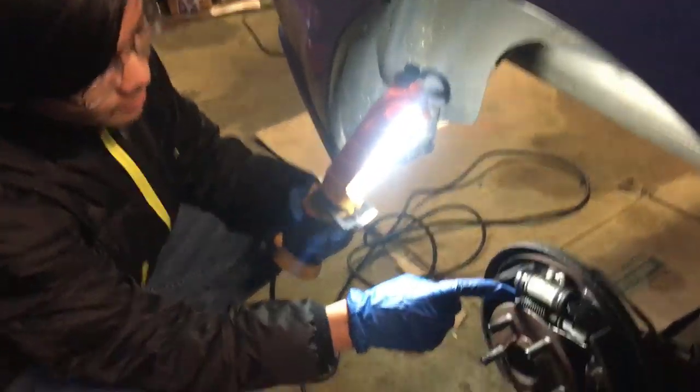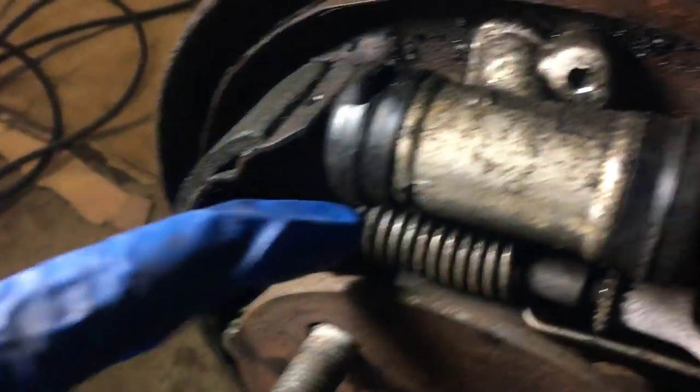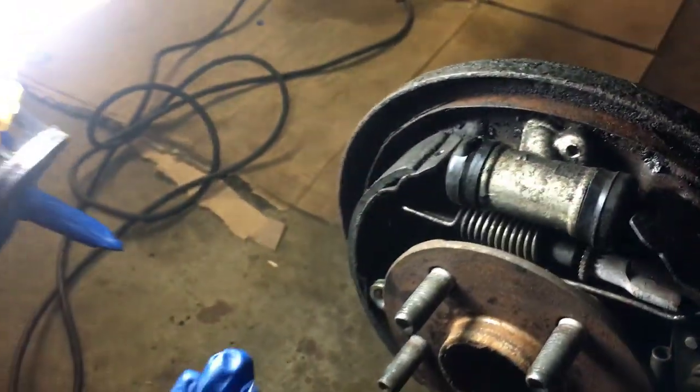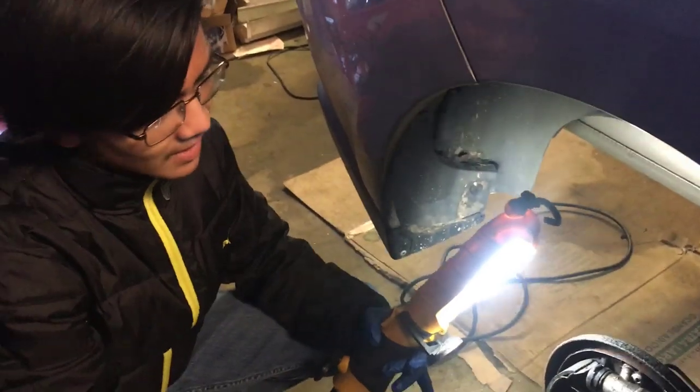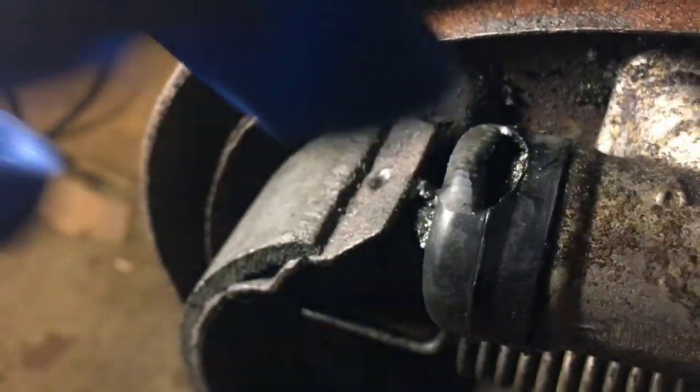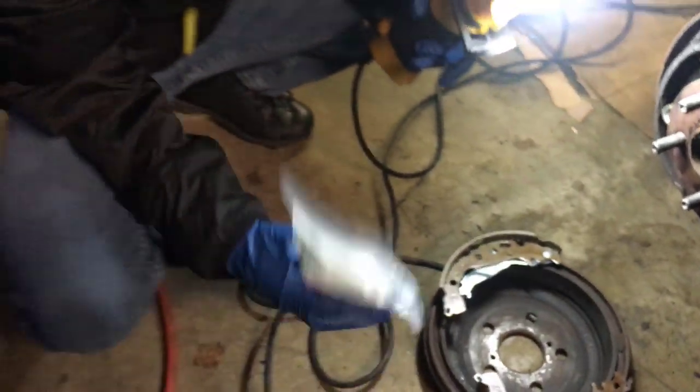This is the wheel cylinder, by the way — it's this cylindrical object. It's very rare that this malfunctions or fails, but this car has a lot of miles on it. As you can see right here, it's broken. So we have to replace it, and we have the replacement part right here.